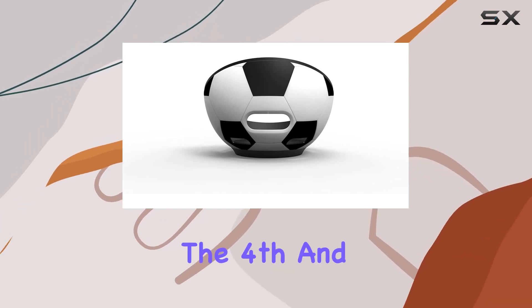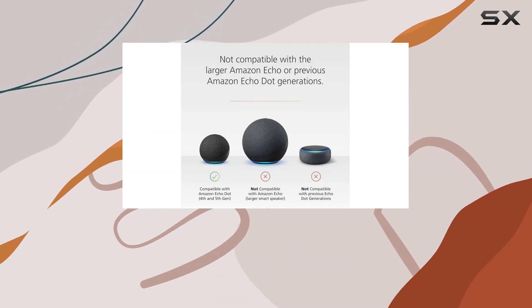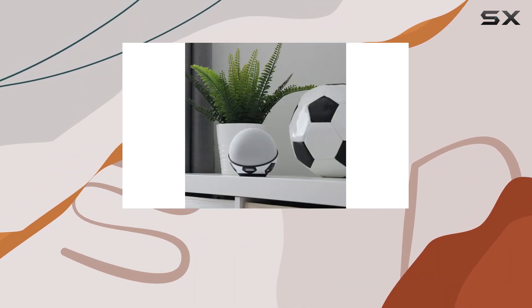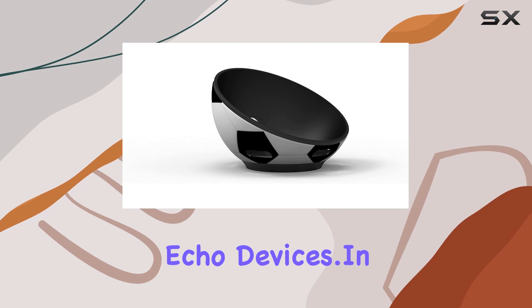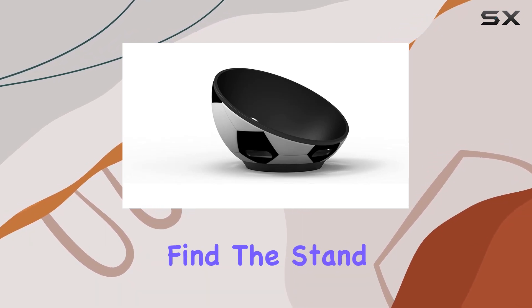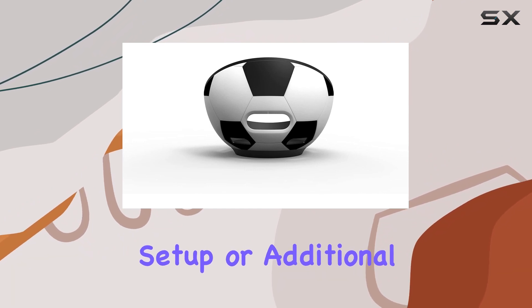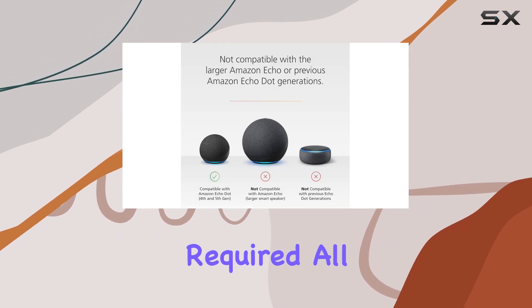It's important to note that this stand is exclusive to the fourth and fifth gen Echo Dot, so make sure you have the right model before getting one. Unfortunately, it's not compatible with other Echo Dot generations or the larger Echo devices. In the box you'll find the stand, and that's all you need to get started — no complicated setup or additional accessories required.